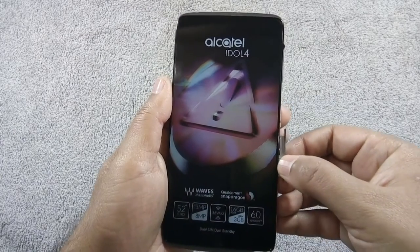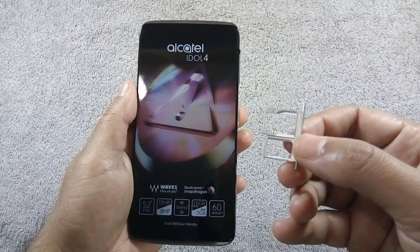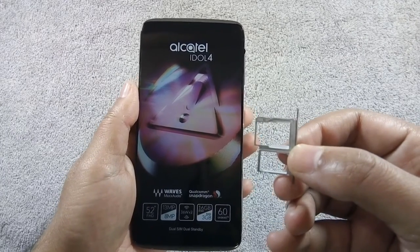The phone has a hybrid dual SIM tray, so you can use either two SIMs or one SIM and a micro SD card at a time. The phone supports 4G and up to 256GB micro SD card.